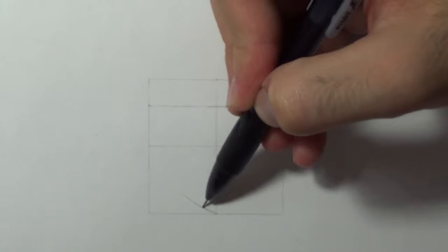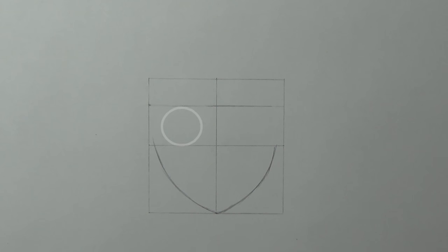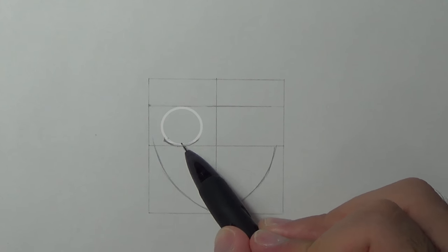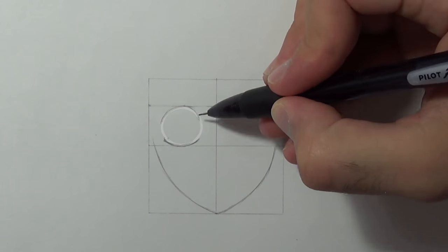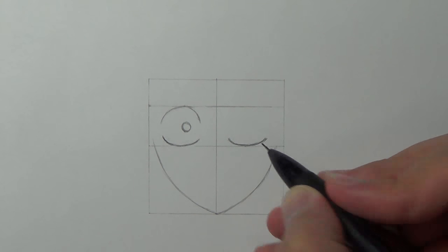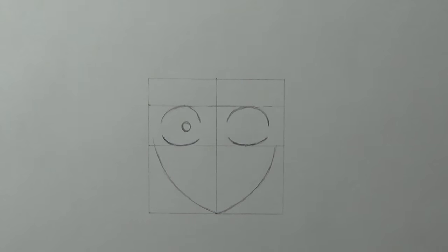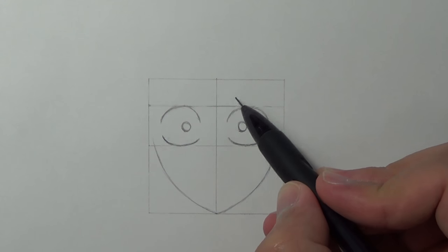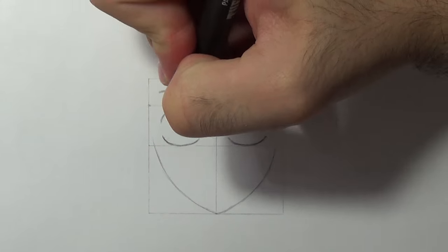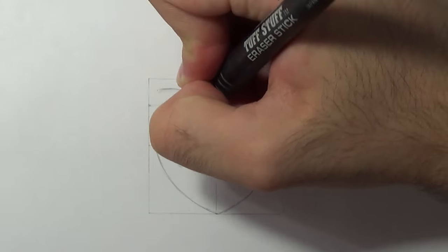So first I'm gonna draw his jaw, then I'm gonna draw his eyes that kinda look like squashed circles, draw his pupil slightly to the right side and we'll do the same for the right side too, and add his eyebrows by drawing 2 curvy lines and the famous scar below the eye.